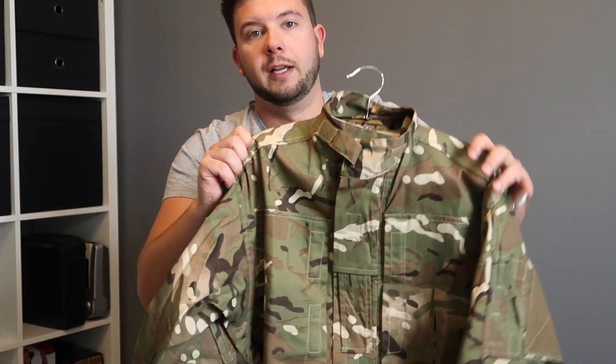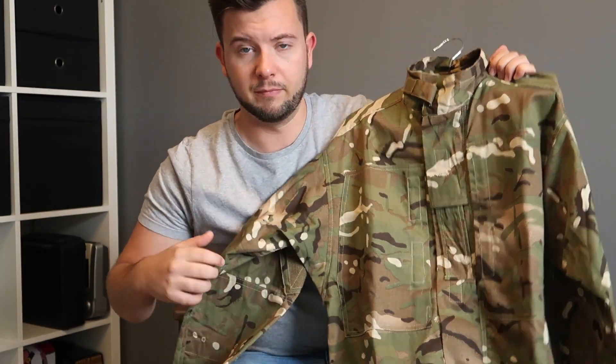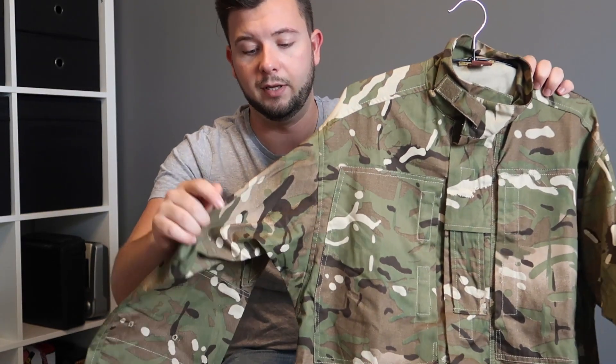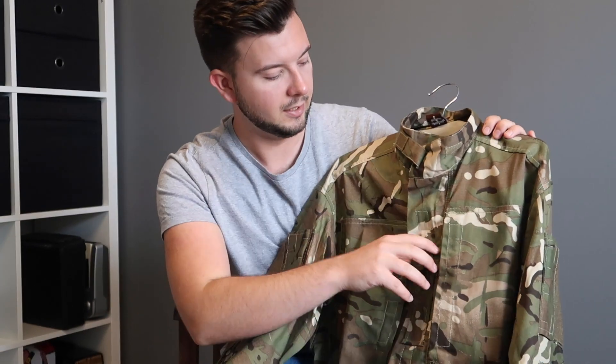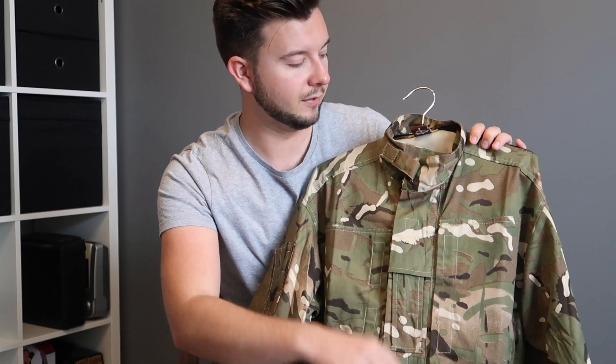Finally, we have the camo shirt, which goes over the UBAC or over a t-shirt depending on how hot it is. Again, it has patch panels on the sides, and you can swap the patches from the UBAC straight onto this shirt. It's very nice — just buttons up like this. On sizing, go for your normal size with this one.